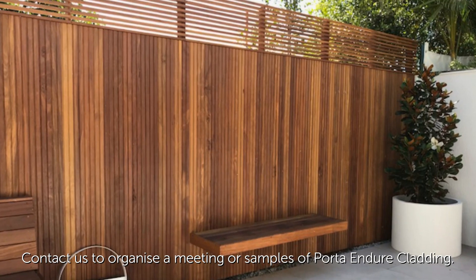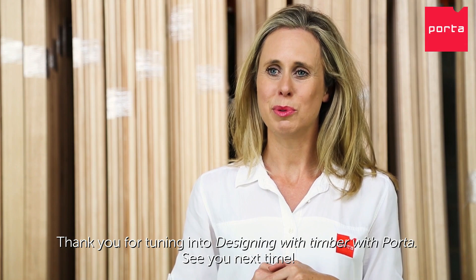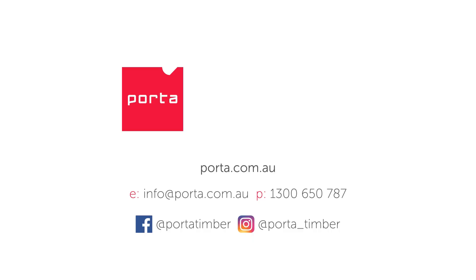Contact us to organise a meeting or samples of Porter Endure cladding. Thank you for tuning in to Designing with Timber with Porter. See you next time.